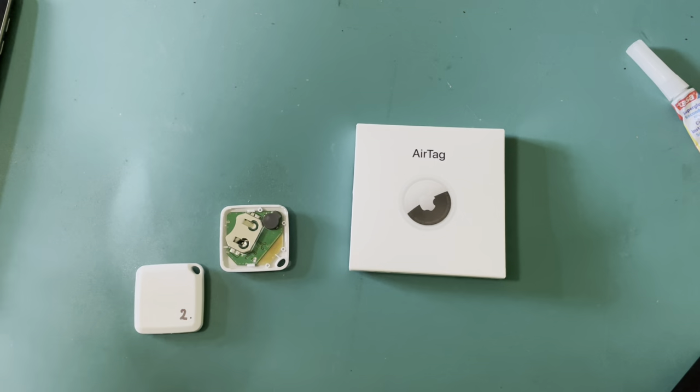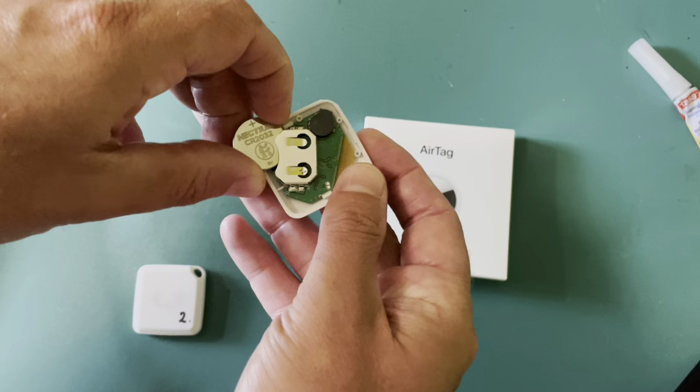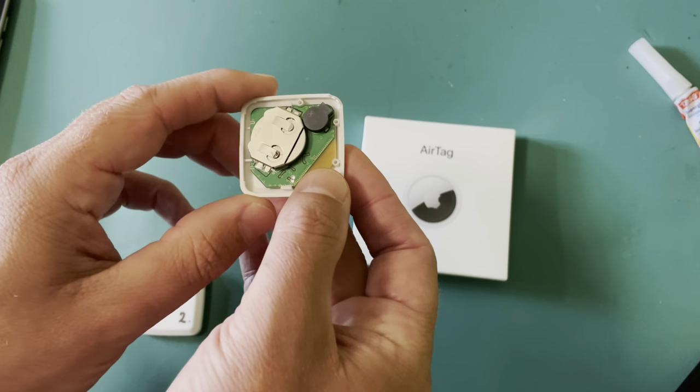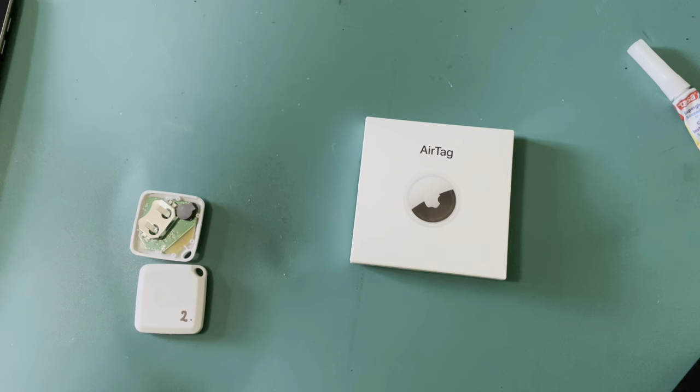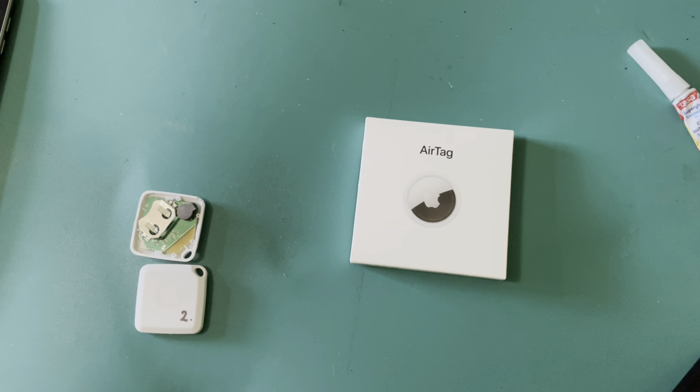Let me demonstrate with this smart finder. It is this kind of sound that you want to avoid. Now without the speaker, the smart finder or AirTag won't emit a clearly audible sound and it will be really hard to find it.